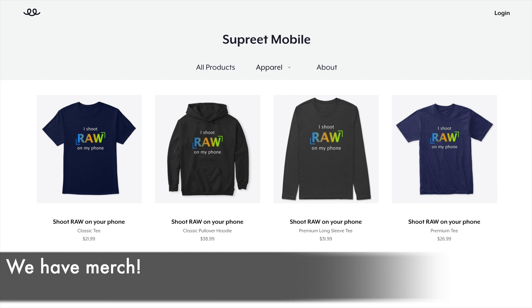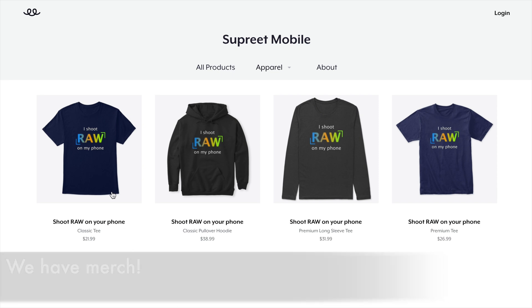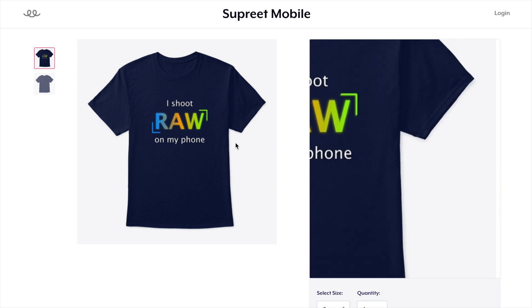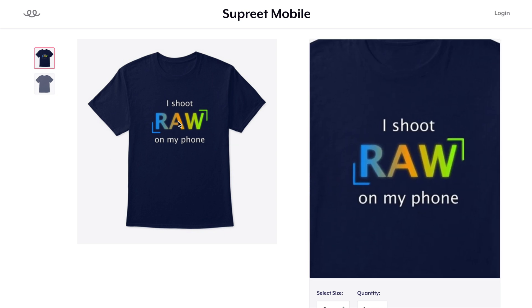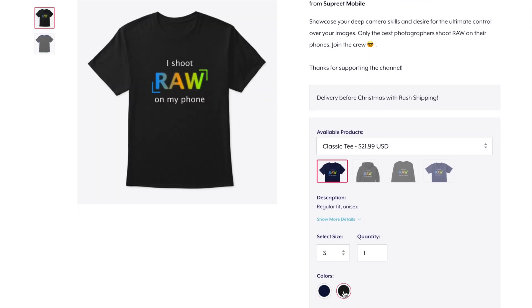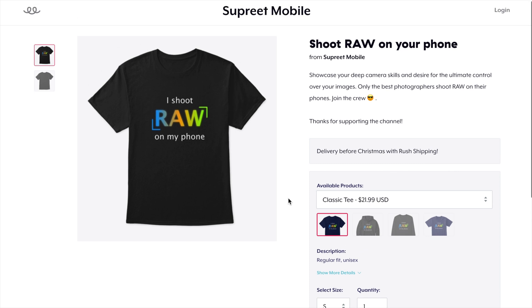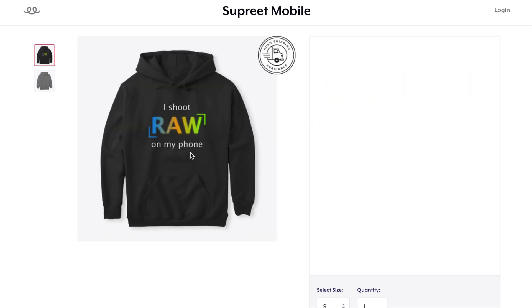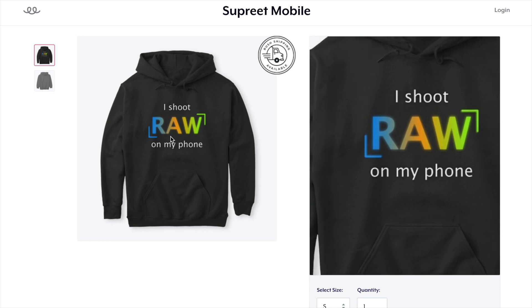A bonus tip: why not show the world you shoot RAW on your phone by buying one of my new shirts? I created a new design to showcase how we are not average smartphone photographers here. We push our images to be the very best they can be by shooting in RAW formats like ProRAW. Let me know what you think about the design in the comments below, and thank you very much for supporting this channel.